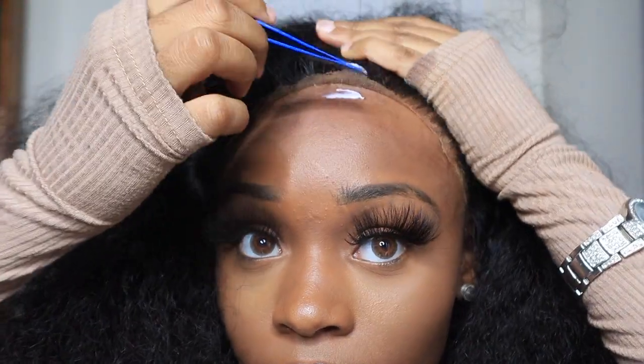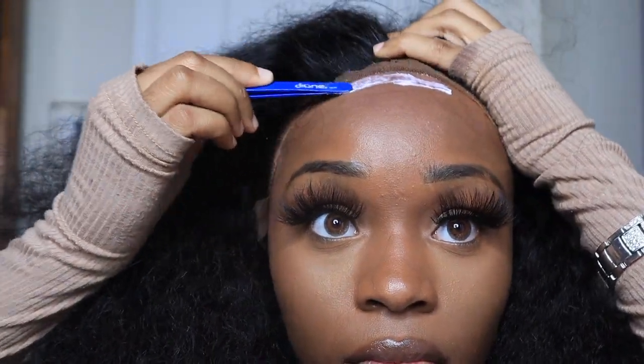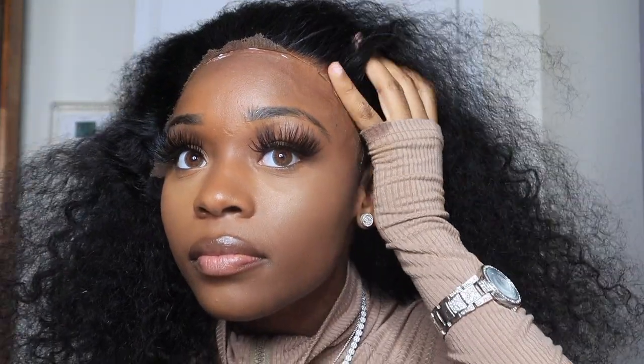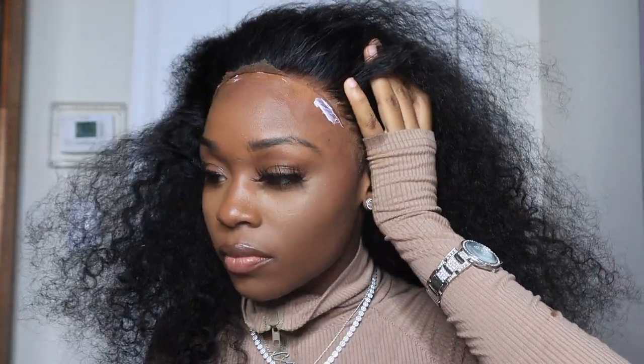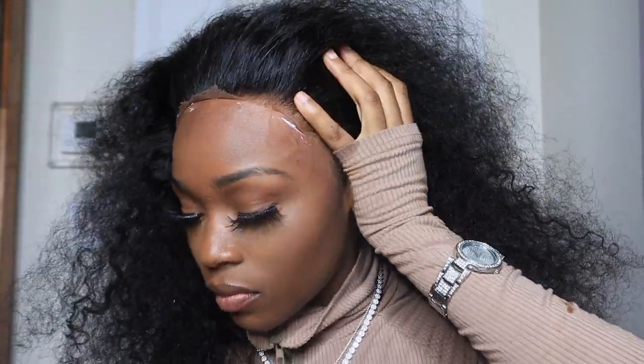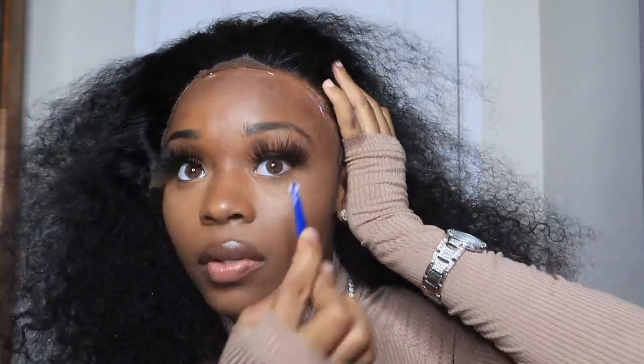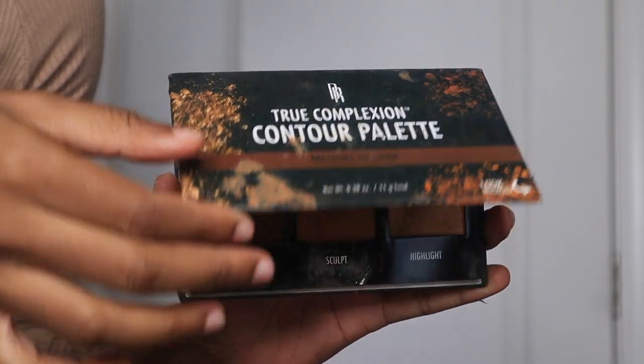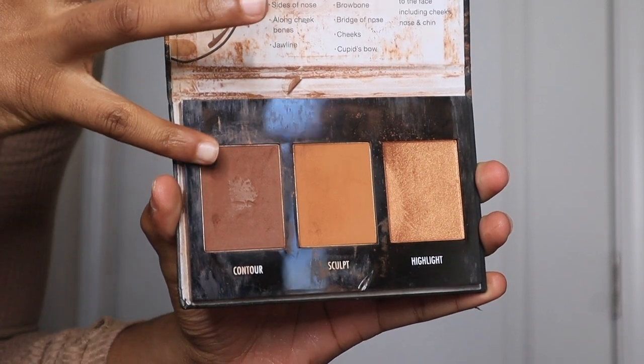When y'all are practicing this, please try and practice getting all of the hair and everything you want adhered to the glue down the first time so we don't even have to do that fix-up step. Then I'm going to go in with some powder and I'm basically tinting the lace just a little bit. I know it still looks light, but y'all just gotta trust the process because later on y'all are going to be like 'damn.'